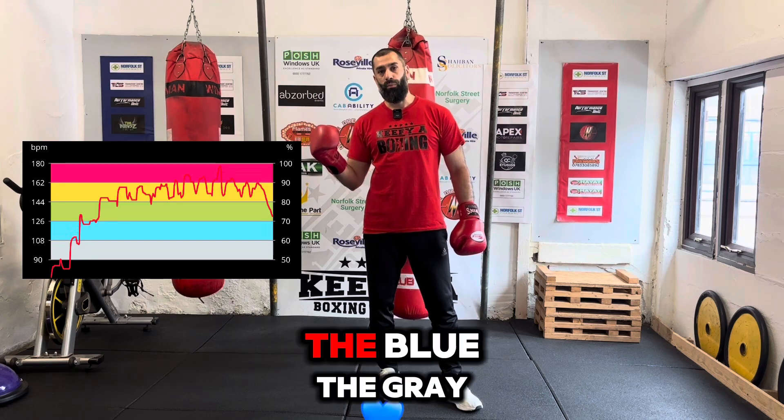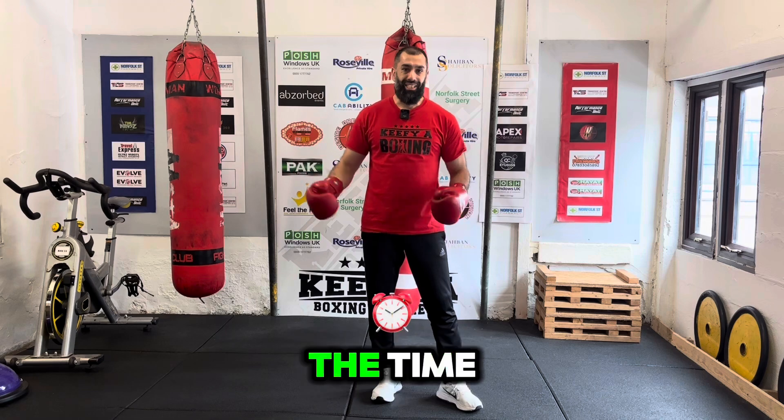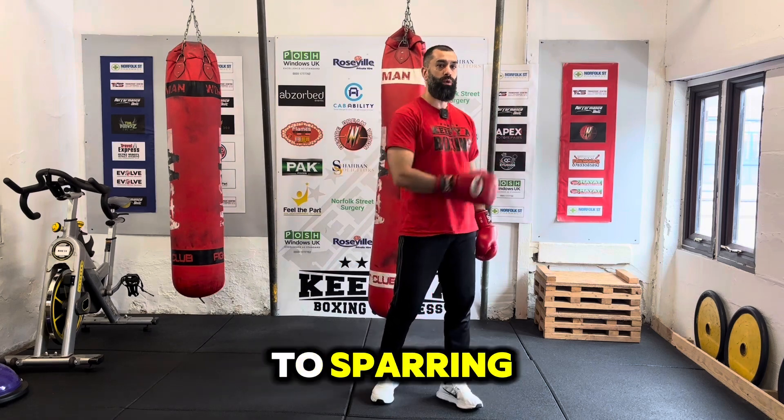They're quite down to the bottom — the blue, the gray area. Where they're taking their time, their bag work is soft, their running is soft and calm. So they don't train as hard as they would when it comes to sparring.